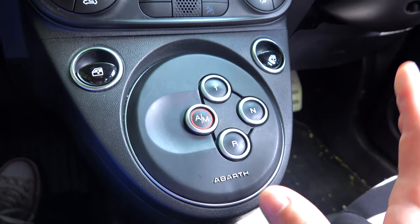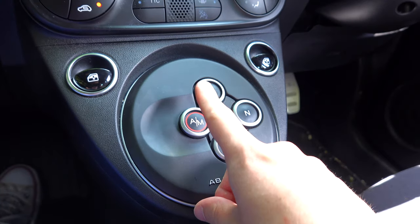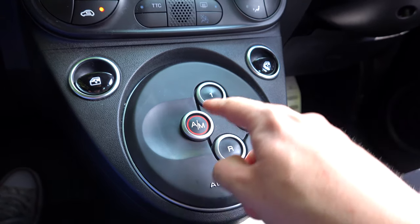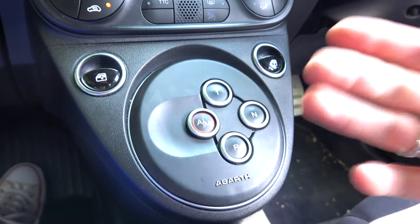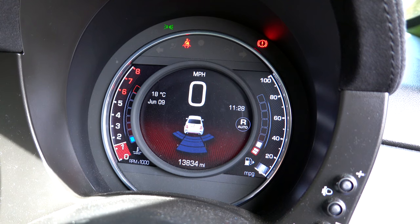It sounds silly but sometimes when you start the car and press A/M to go to automatic, it says N rather than one, so you have to press one to get it into first gear so you can pull away. And then the last button is reverse, which is pretty simple. So that's how this automatic works — sounds good right? Well let's go for a drive and explain a little bit more.